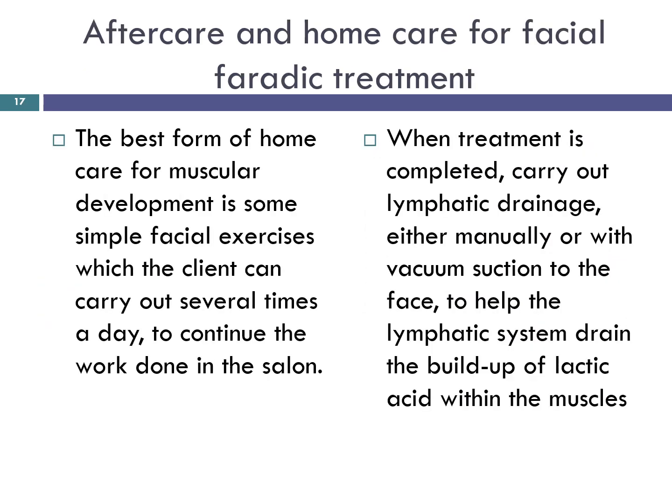The best form of home care for muscular development is some simple facial exercises which the client carries out several times a day to continue the work done in the salon. When treatment is completed, carry out lymphatic drainage — either manually or with vacuum suction to the face — to help the lymphatic system drain the build-up of lactic acid within the muscles.